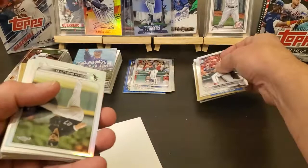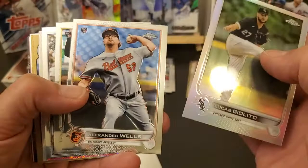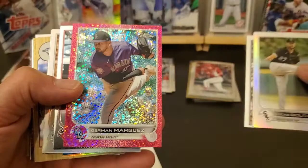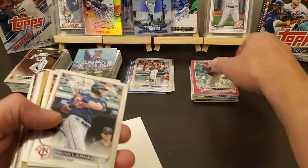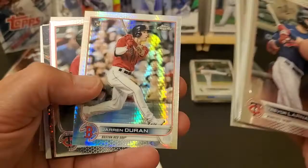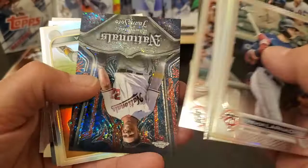Stanton, Senzel. Set them right there. Flipped upside down — Giolito. Wells. And it's stuck. Germain Marquez, it's a regular parallel — three fifty. Two twenty-five out of three fifty, like a pink sparkle. I'll set that one over here. Nolan Cruz sepia. George Springer. Kalnick. There's a good one, rookie. Jarren Duran, Donaldson, Jack Flaherty, Lars Nootbaar.